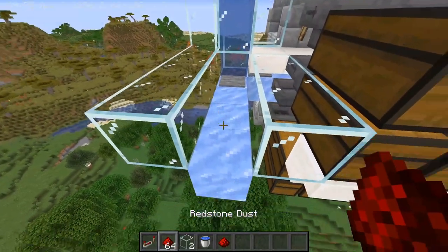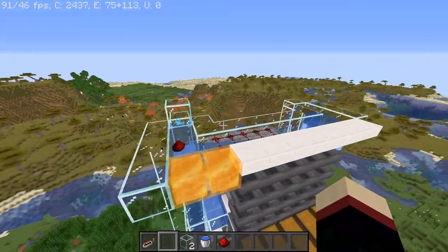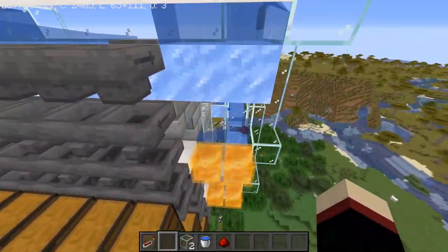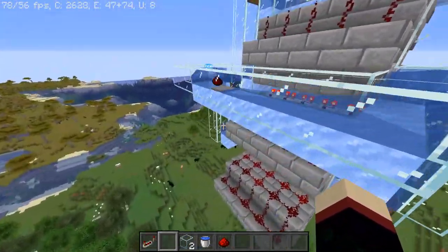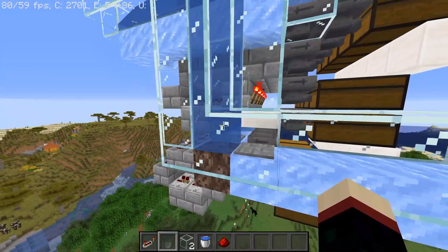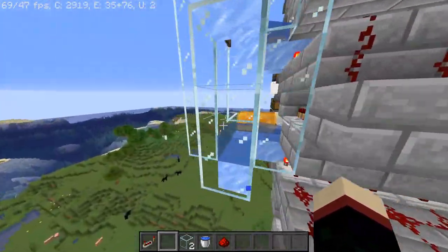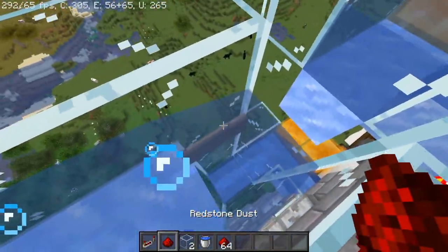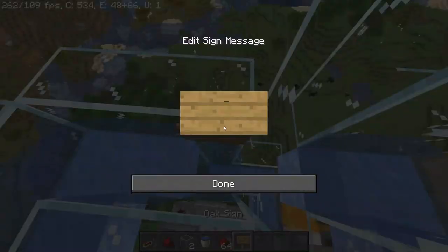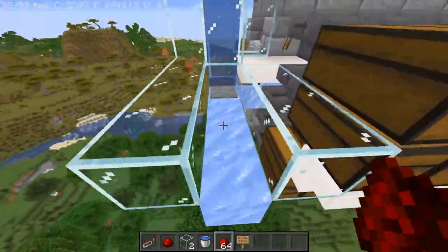Let's try this again — let's throw in our redstone and give this a shot now. That's going to go up there just fine, goes around, goes around there. Is this going to work correctly? That worked just fine. It's going to make its way down. I put this sign one block too high. Okay, test number three — I put that sign one block too low. Test number three.